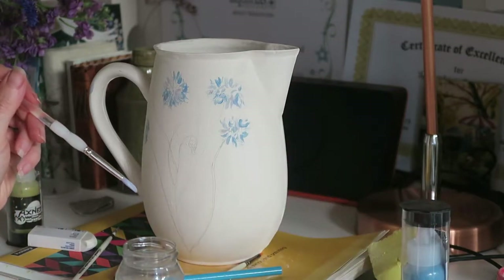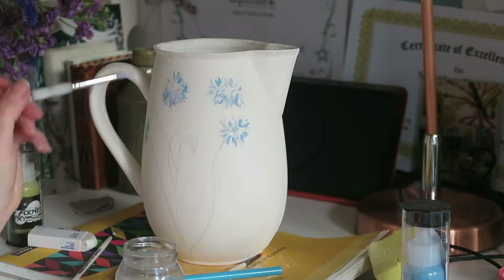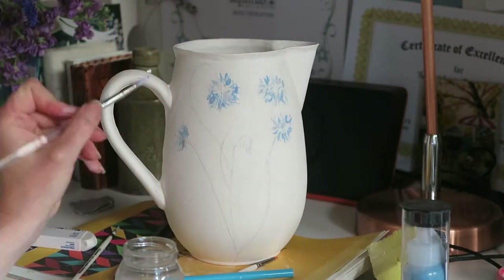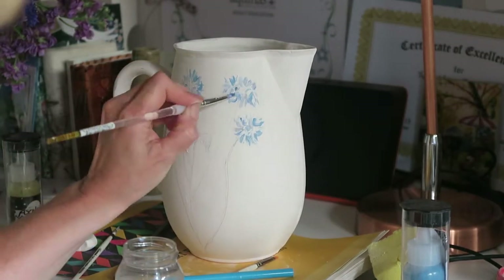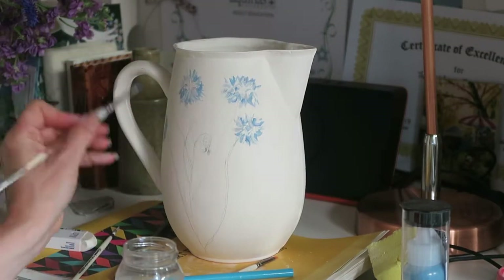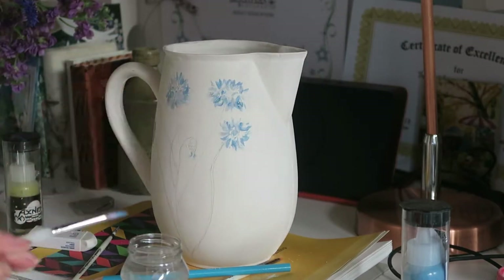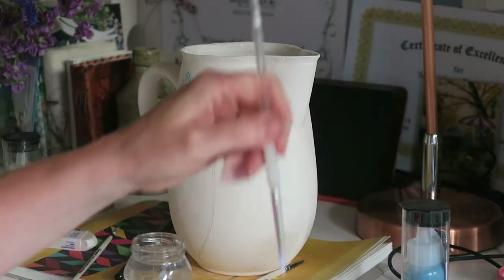So I've got a red and a blue and a white. I love working with these colours.